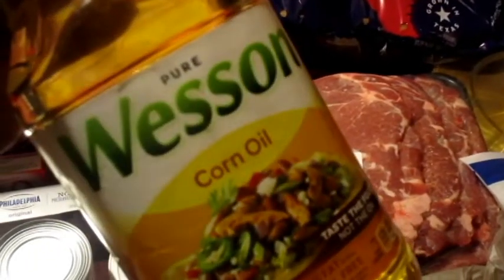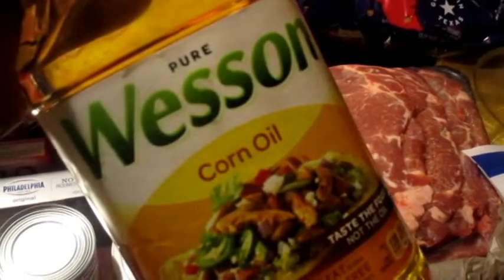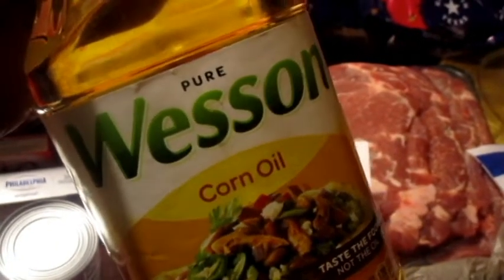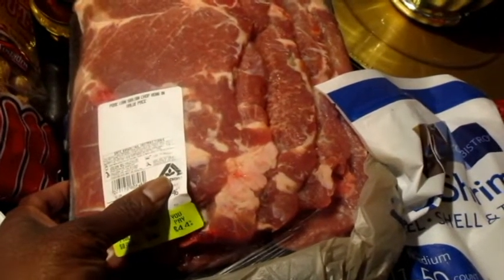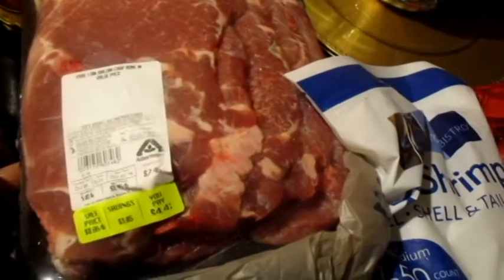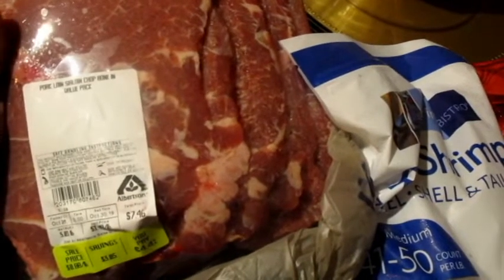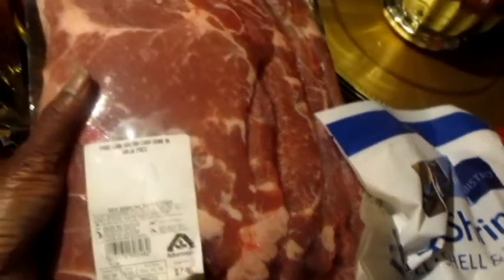Y'all know I love canola oil, but I'm gonna start getting corn oil. Canola oil gets rancid and you can't smell it, so I don't want to use that anymore. The corn oil was about $3.58. And Albertson's had pork steak — or actually it says pork loin sirloin chop, bone-in — but they look like pork steaks. They were $1.49 a pound.